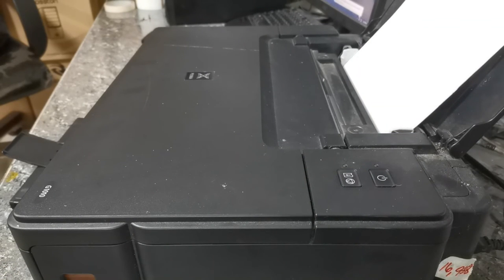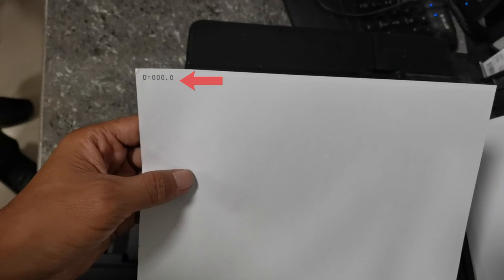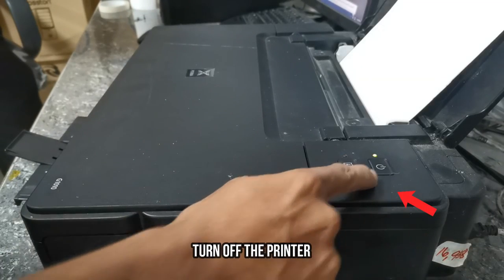Once we have successfully reset the printer, the printer will produce a printout. As we can see, the D value is reset from 100% to 0%. Then once done, turn off the printer to complete the reset procedure.